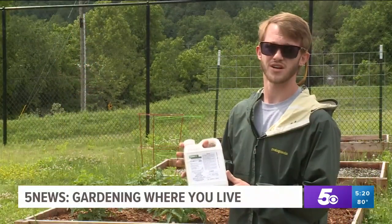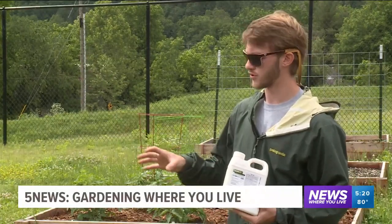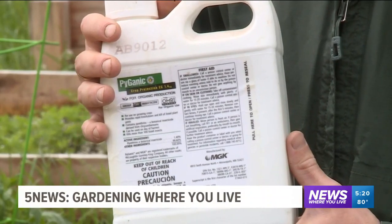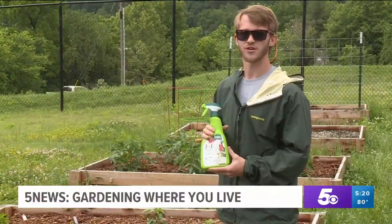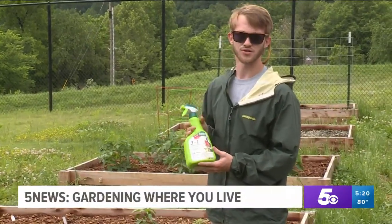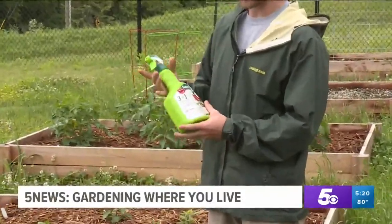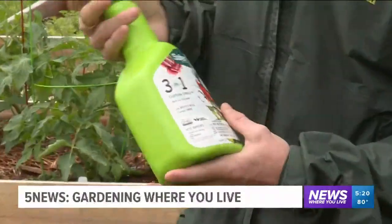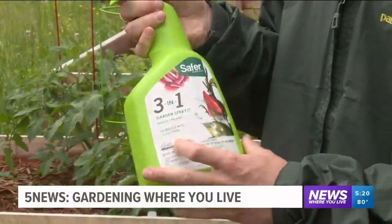This is the Pyganic product, and this is probably our strongest that we have. If you're not seeing results with any of the other insecticides, you'll want to move to something like this — it'll really help battle your problem. This is another three-in-one garden spray by the Safer brand, and this is what they call a ready-to-use because it's already mixed up in a spray bottle, so you don't have to do any mixing. It's great for typically indoor plants, but you can use it on anything. It does insects, mites, and fungus as well.